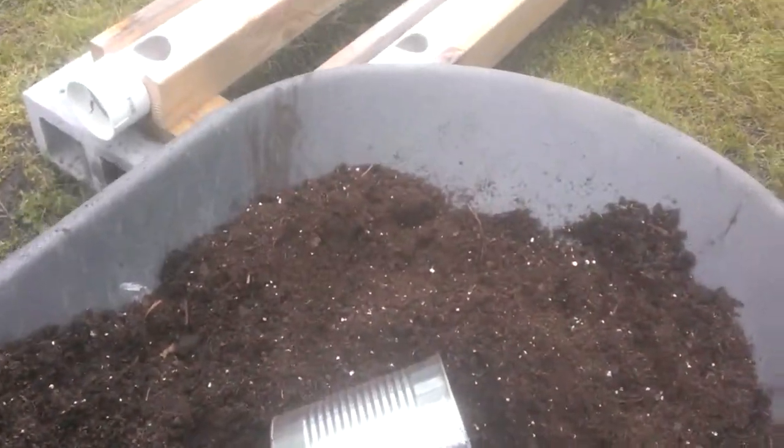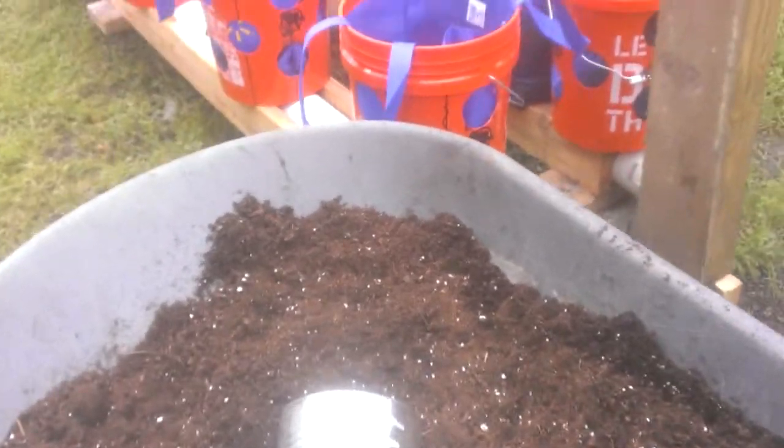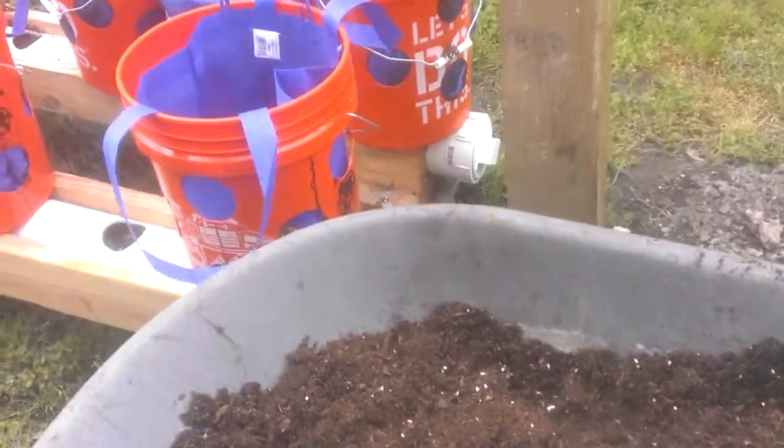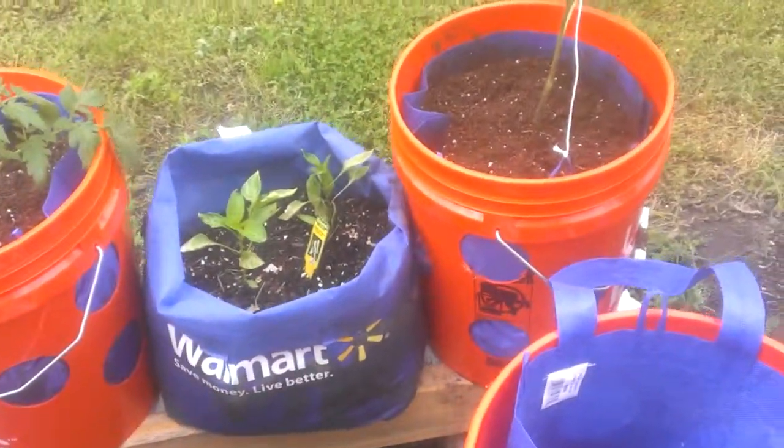I don't really know if there's sound on this thing, but we're filling up our buckets this morning. I've got five more made, ready to go.